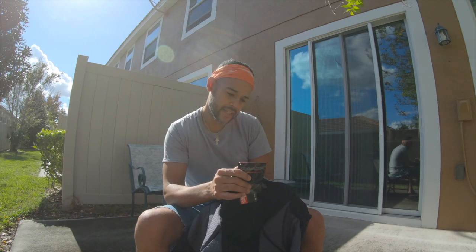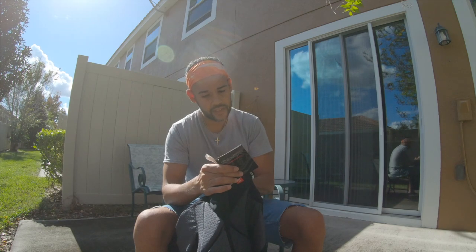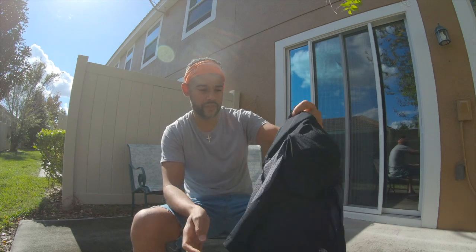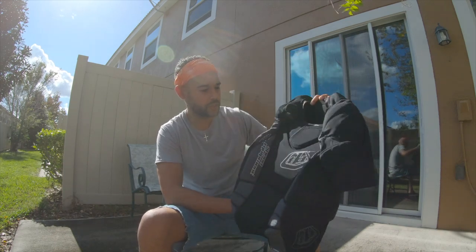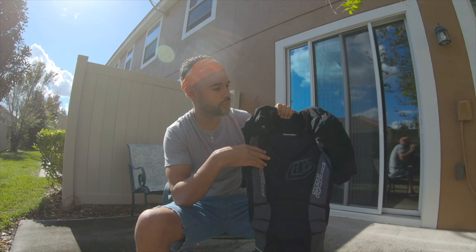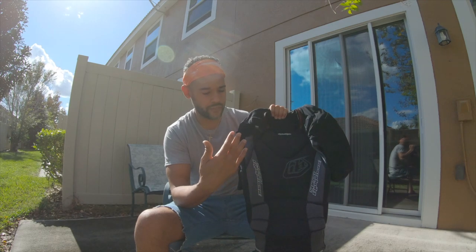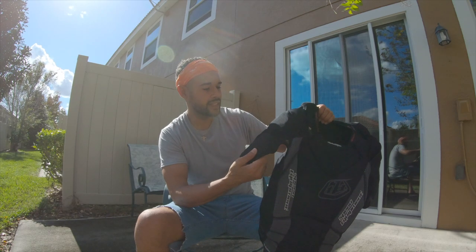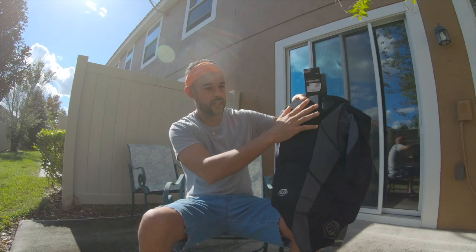It was hard to find in my size. I found some extra larges and larges on a few websites, but couldn't find a medium. After doing research, everyone said it's true to size — buy what you normally wear. I normally wear a medium to large t-shirt, but everyone kept saying buy your true size. My true size is a medium, and that's what I got and it fits perfectly.